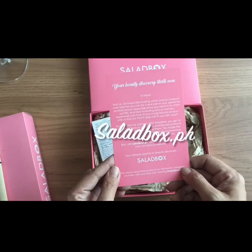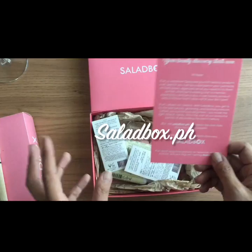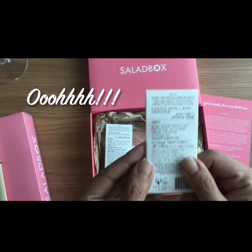Your beauty discovery starts now! So this is beauty products for me to use. Make sure you visit saladbox.ph to look at beauty stuff, beauty tips and tricks from beauty experts. Let's see what we have here.